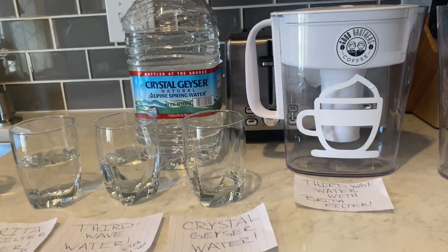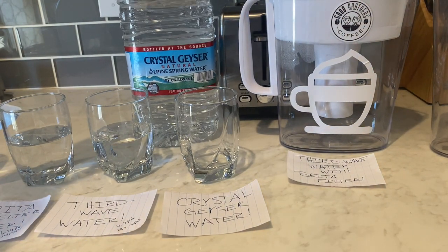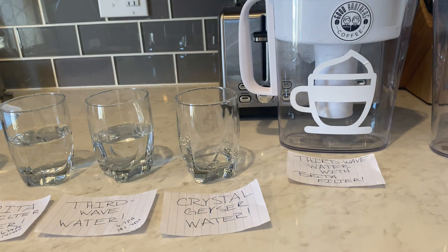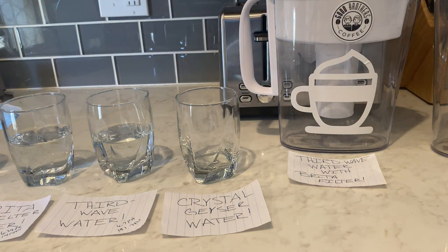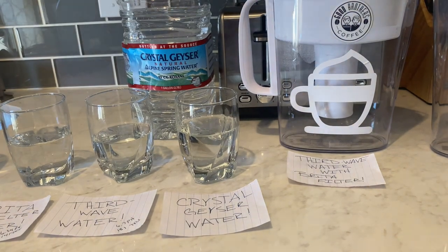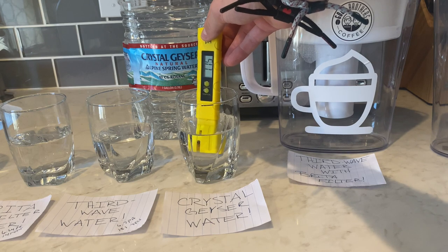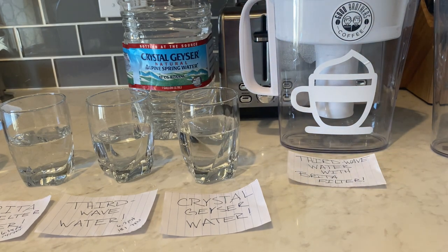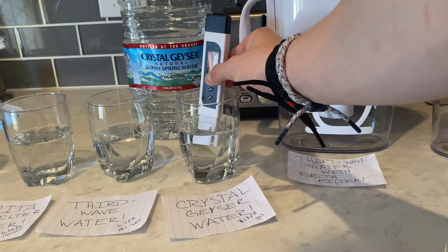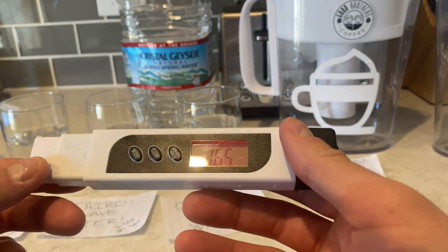Now we move into a water that I have heard really good things about — the Bottled At The Source Crystal Geyser Natural Alpine Spring Water. We are going to see if this stands up against Third Wave Water. We'll pour some into the cup and test it. The pH reads 7.18, and our TDS comes to 165.